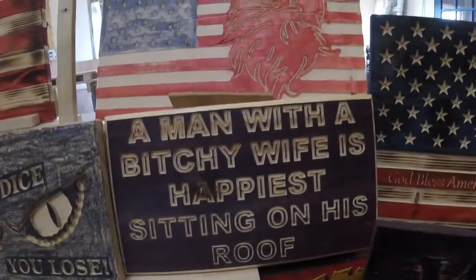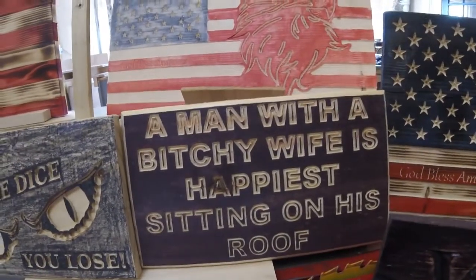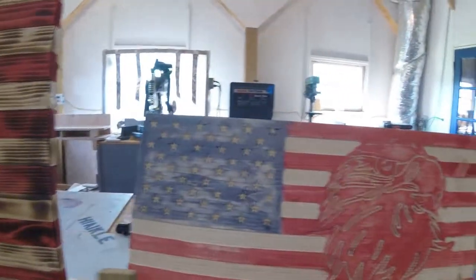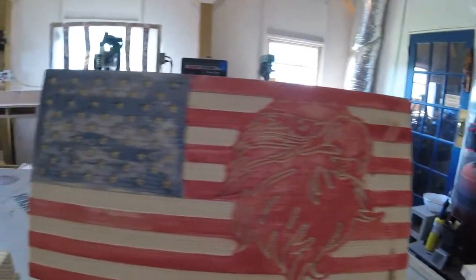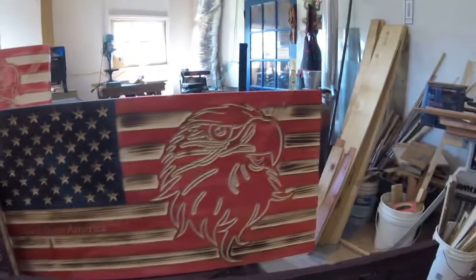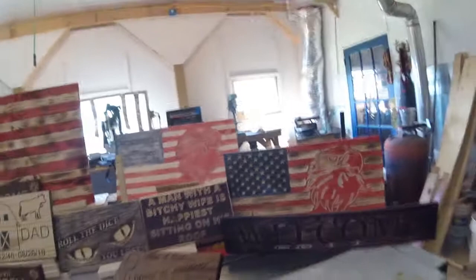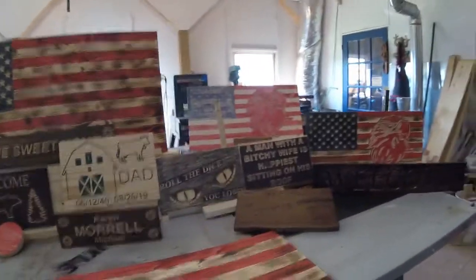Here's one of my father's favorite sayings: 'A man with a bitchy wife is happiest sitting on his roof.' Here's another flag — I call that blue jeans or ink wash. Another one of the flags that one's burnt, and here's a welcome sign I did just in time for Halloween — it looks a little spooky. Lisa has been busy busy.